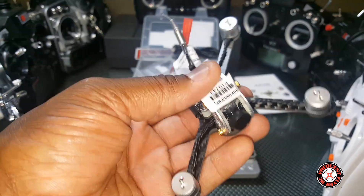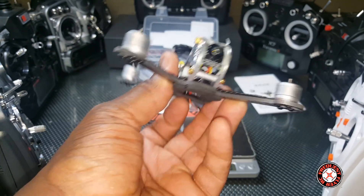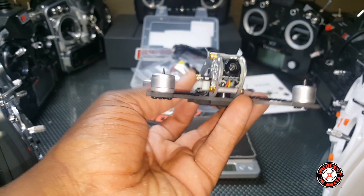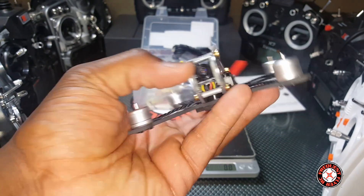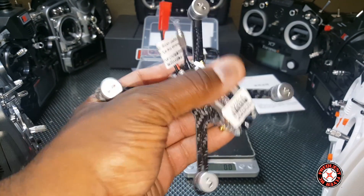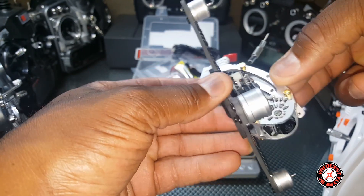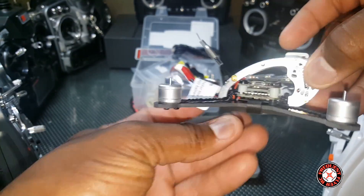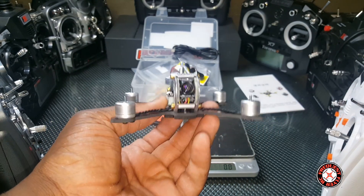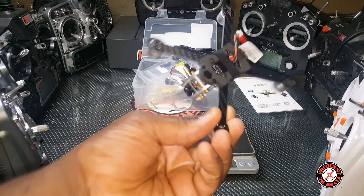It looks like this camera is adjustable — we can adjust the pitch on the camera now, so this thing is pretty awesome looking. This right here seems to be aluminum — two aluminum plates on the side — aluminum and carbon fiber, very nice look.